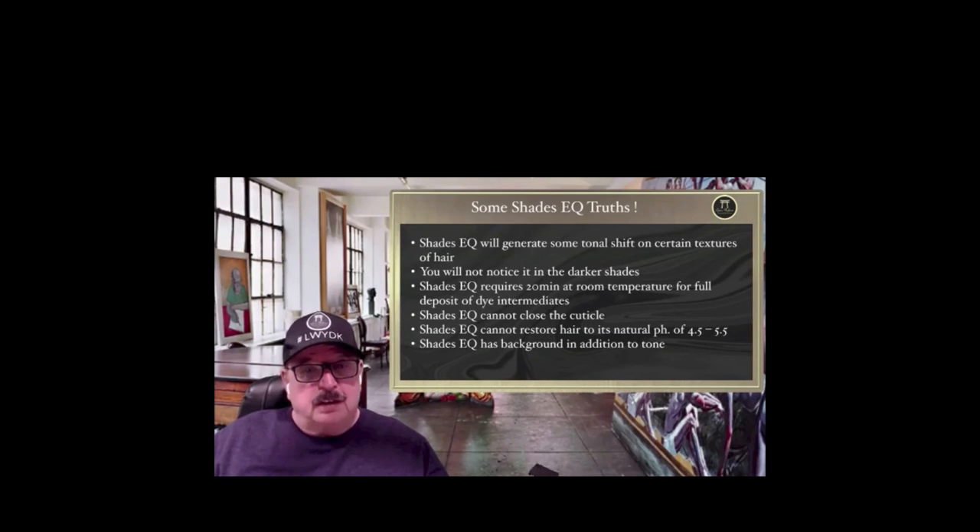Those are the things I want you to remember about Shades EQ. This really goes for all demi-permanent hair colors, but I'm focused on Shades today because I have an emotional connection to that product. I want people to understand that some of the stories you hear about it are absolutely incorrect — they're not sound.